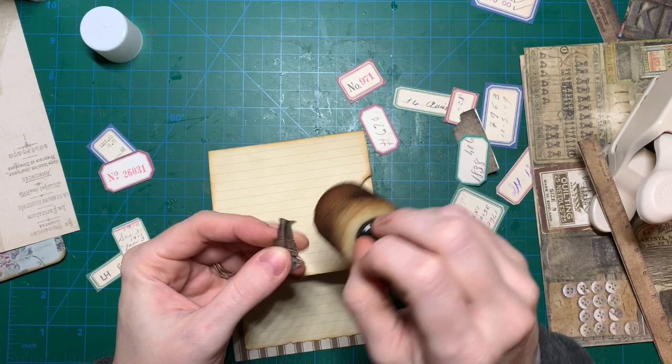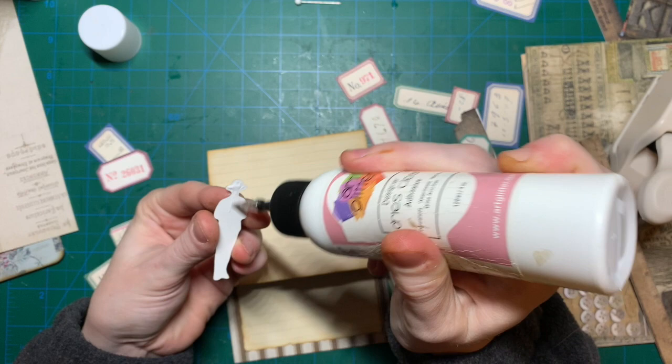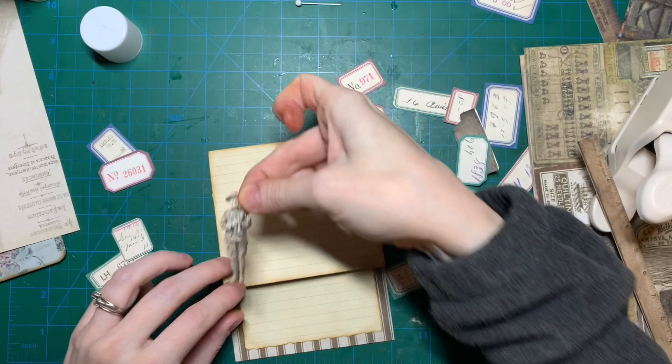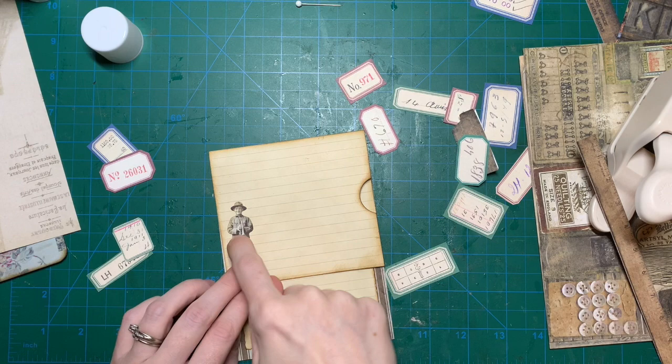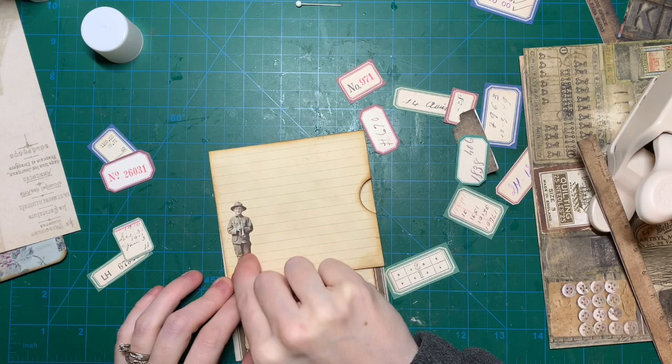I think distressing can be an addiction because I have to distress everything. A quote popped up in my Facebook memories this morning — it said 'cleaning up only means you put things in less obvious places.' It reminded me of my craft room, because in Germany we also have the saying that cleaning up is only for people who are too lazy to look for stuff.